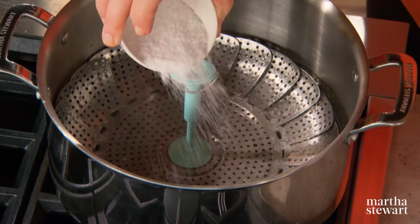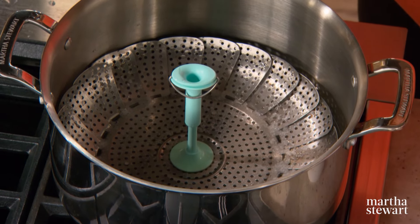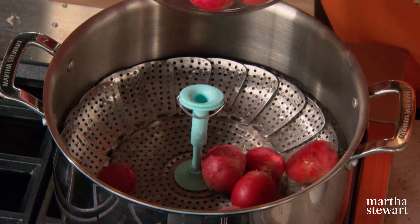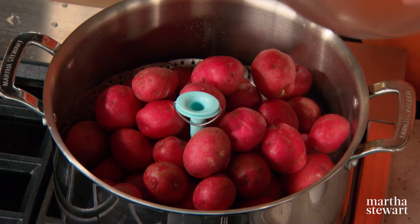Into a steamer basket, add a little bit of salt, water to the top of the steamer basket, and add five pounds of red potatoes — these are red bliss. You could also use the small white potato, but I just like using the red. It's a very flavorful potato. Don't skimp on the water underneath the basket; make sure you have plenty, because you don't want it to boil away during the 25 minutes or so it takes to cook the potatoes until they're tender to the point of a sharp knife.